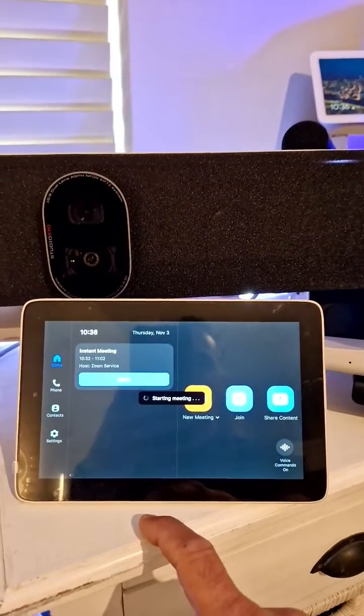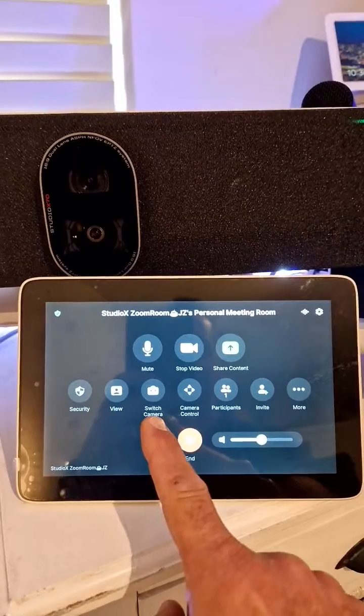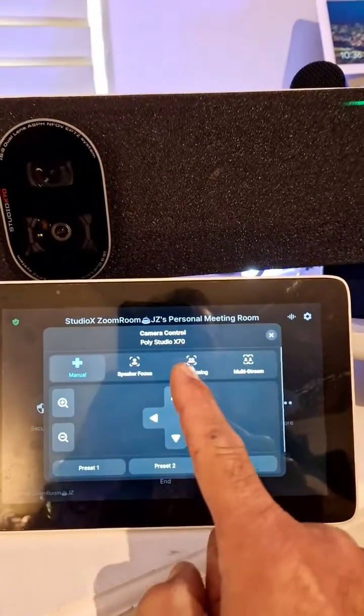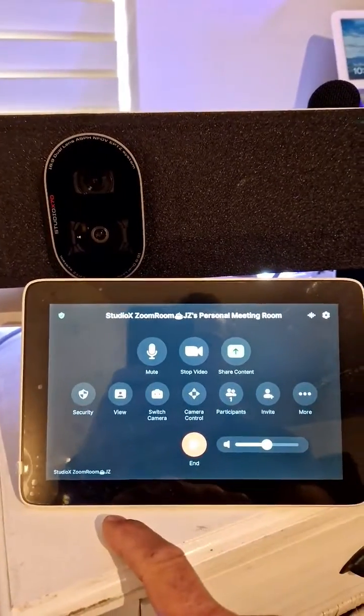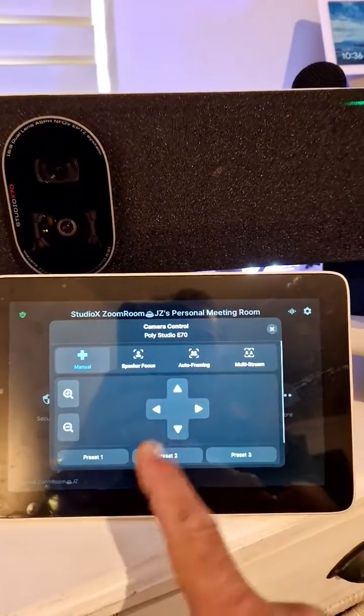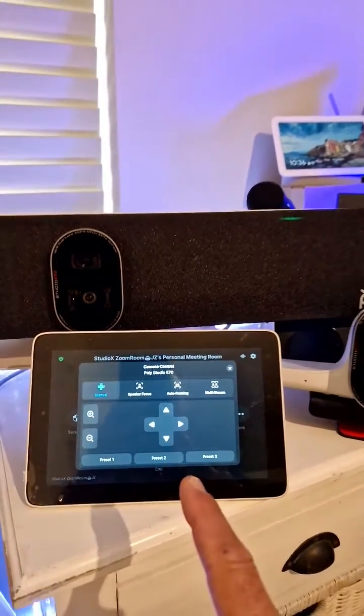Start meeting. Here you have the ability to switch between cameras — right here, switch camera. So you can see it's now the x70. Let me go back and switch cameras. Now if I go back to camera control, you will see your e70. Very nice.